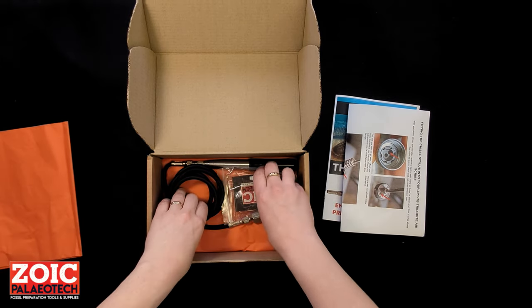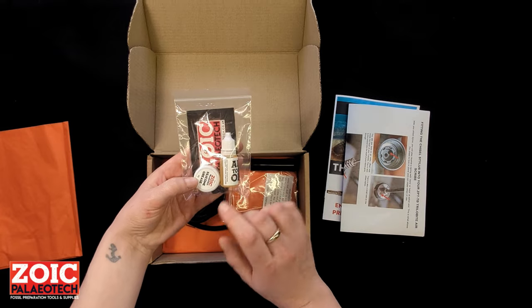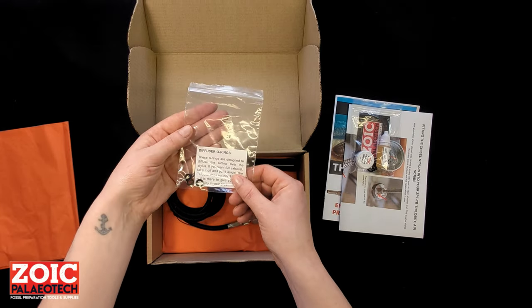Inside the box you have a little maintenance pack with some o-rings, some air tool oil, and some silicon grease. And some diffuser o-rings as well — we'll come back to those and explain what they are.